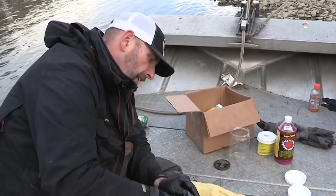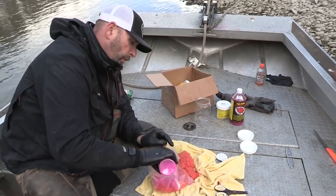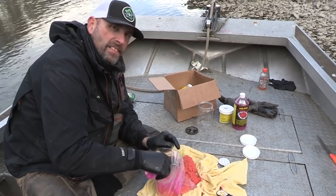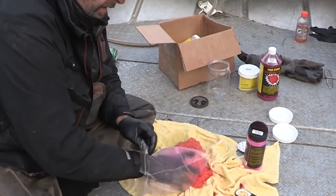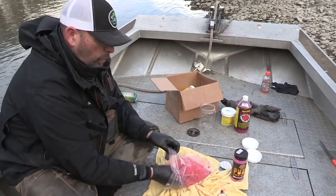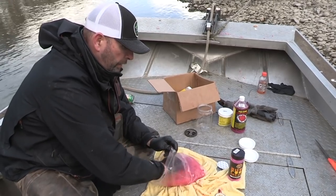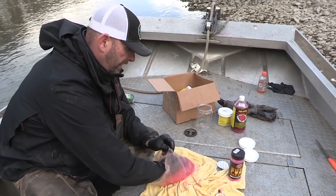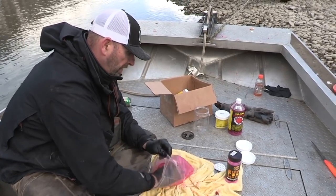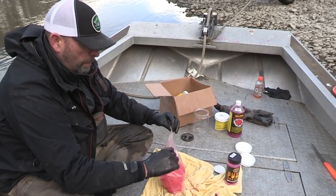The steelhead cure does not have any sulfites in it, so you don't have to worry about burning the eggs. If you go a little more cure than not enough, it's not a bad thing. When it gets in contact with the eggs it'll be kind of powdery for a bit, but it juices up really good and will absorb into the eggs for sure.